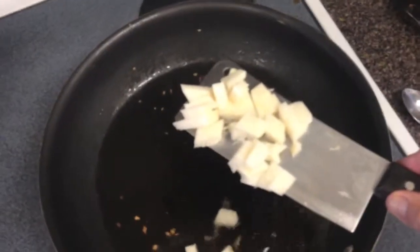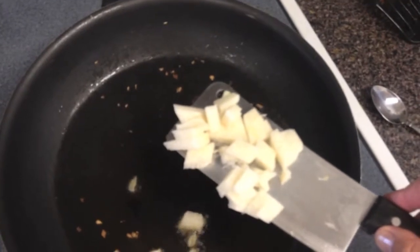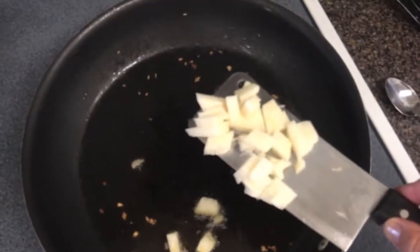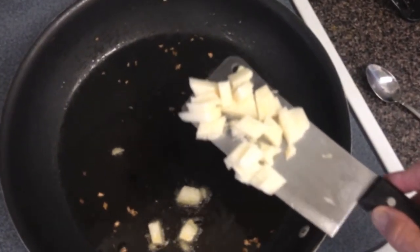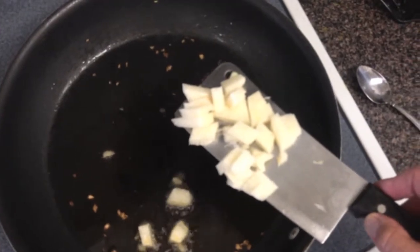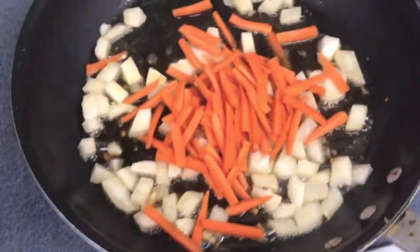So I put in the jicama first. The reason is it absorbs all the garlic flavor — it's a sponge for flavor, it absorbs whatever you're cooking with. You almost can't overcook it, and it's just so good and crunchy. So it goes in first, followed by the carrots. There's the jicama cooking away, followed by the carrots — they're next.